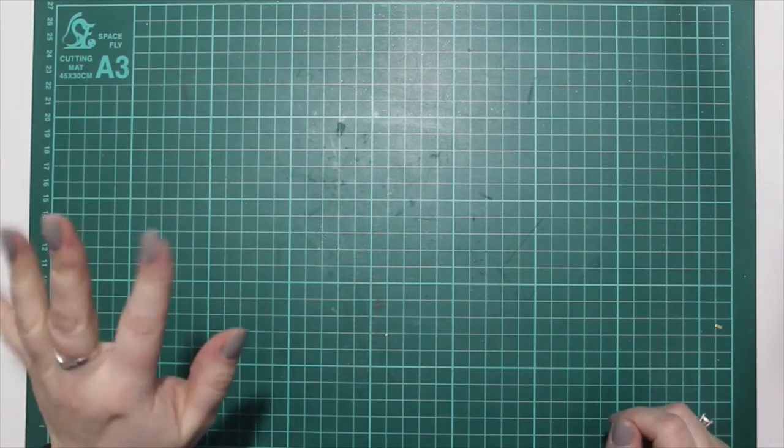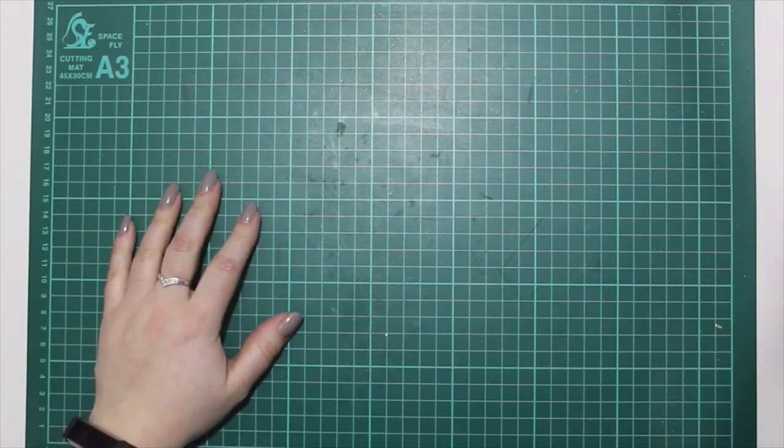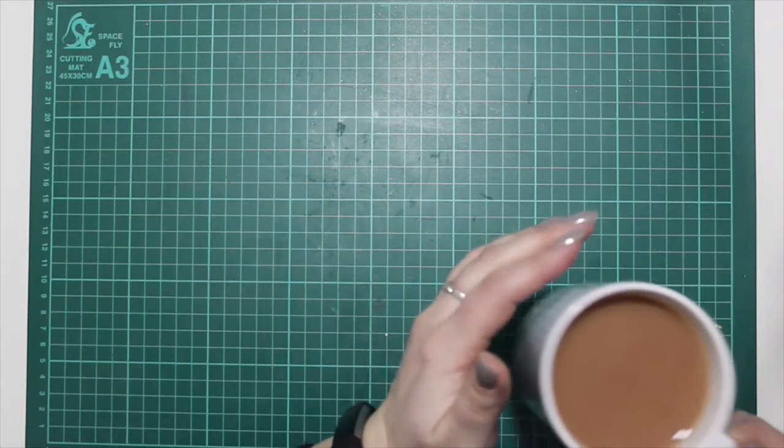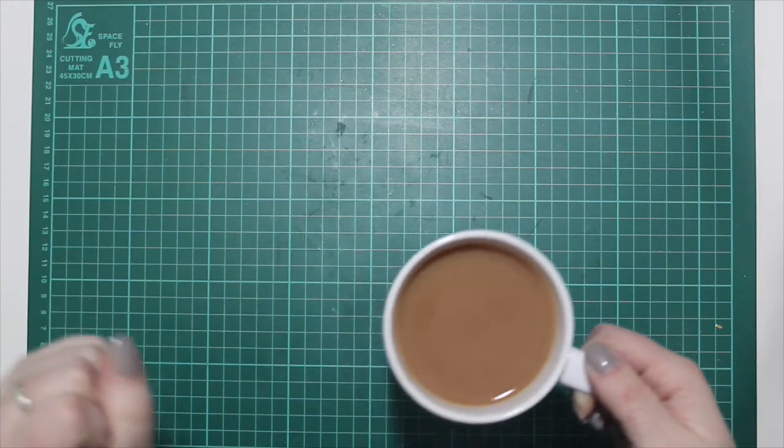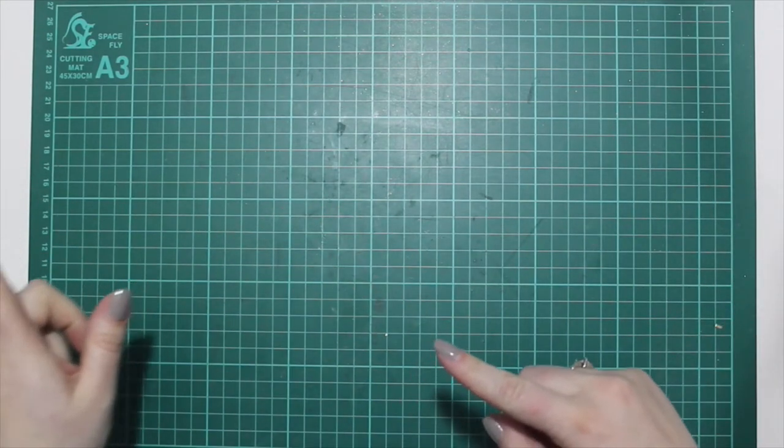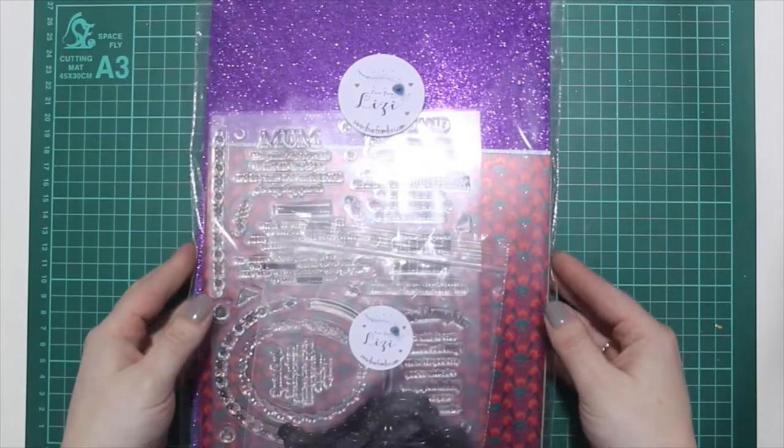Hi guys, this is Lizzie from Love From Lizzie. I hope you're ready for this. This is the Love From Lizzie May release, and yes, I am prepared. I have a very nice hot cup of tea to enjoy whilst we are running through everything that I've got to share with you today. I'm going to keep it moving quite quickly to try and keep your interest.